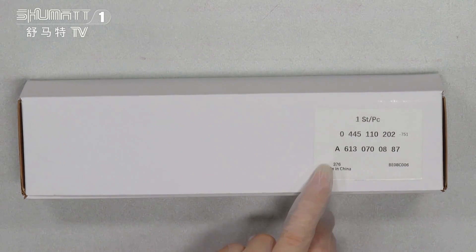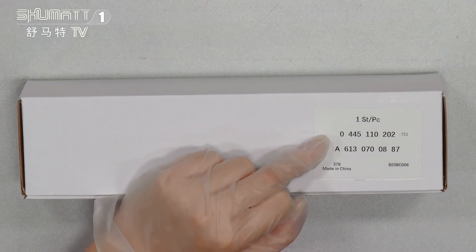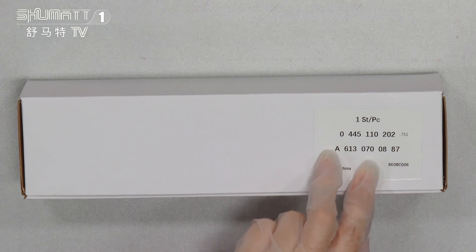And here, this is the label. The quantity is one piece each. The product code is 0445110202.